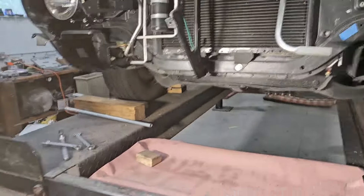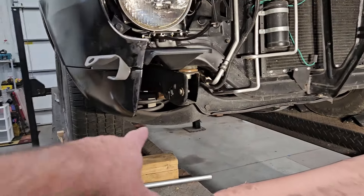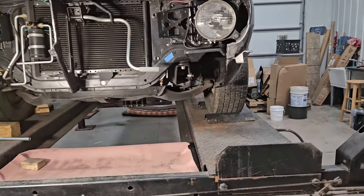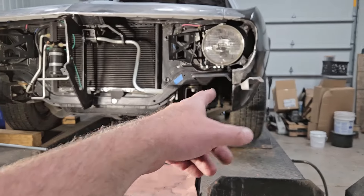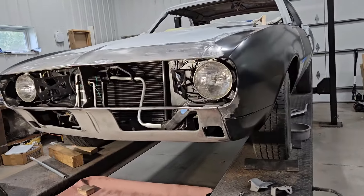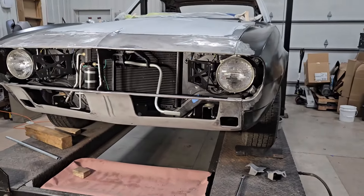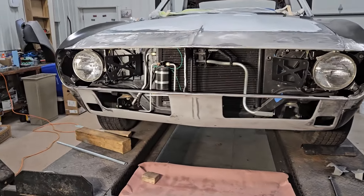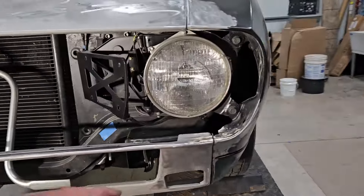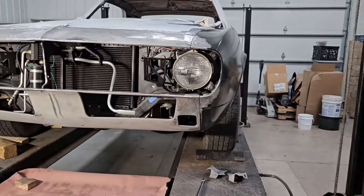I went ahead and yanked those frame horns and I'm getting ready to put the valence back on. There are some shims so I've got those located as well. I've got my little spacer shims in there, got those brackets out — the frame horn brackets, the ones for the bumper — and we got the valence back on. Everything's looking pretty decent, the gapping isn't bad here.